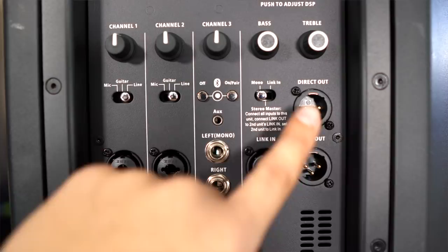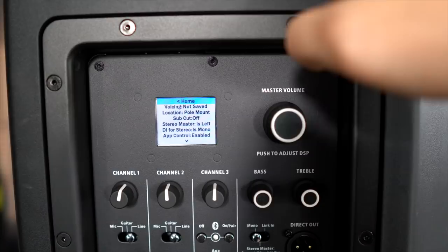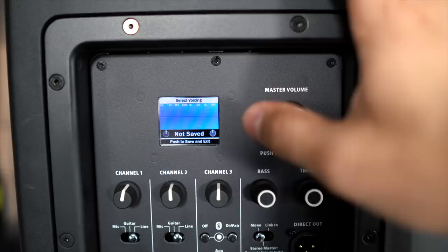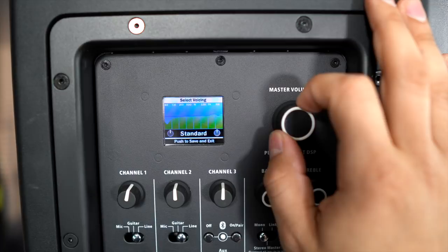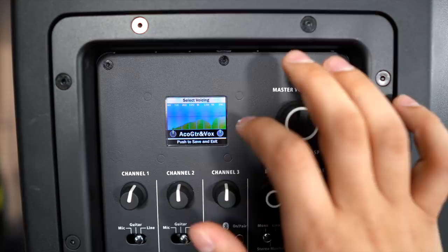Lastly, you have your outs — a direct as well as a link. One of my favorite features included in this speaker is the built-in color DSP. It's super easy to use, and most modern speakers do have a built-in DSP. However, this one is different — most of the ones you traditionally see aren't color and aren't as intuitive. To access the settings, all you have to do is press the master volume knob to adjust. You can really see your frequencies changing with the graph displayed.